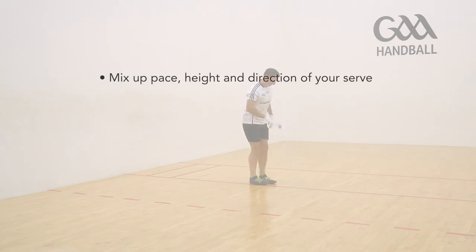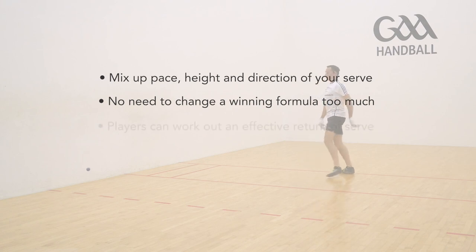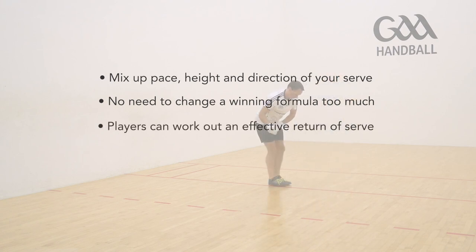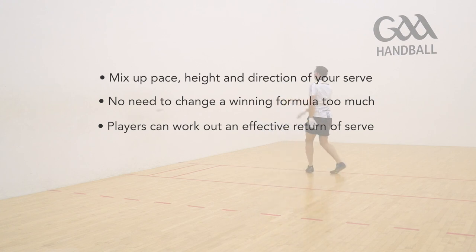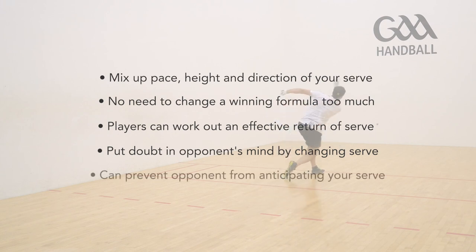Keep your opponent guessing by mixing up the pace, height and direction of your serves. Whilst for the most part there is no need to change a winning formula too much, sometimes players can work out an effective return of serve if they are faced with a particular serve very often. So by firing in the odd change of serve, you put slight doubt in your opponent's mind, and can prevent them from moving in and anticipating your serve.